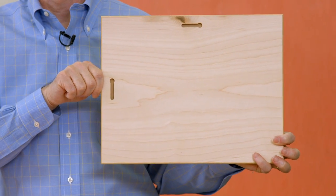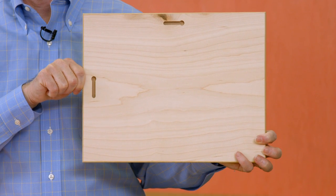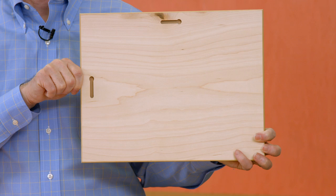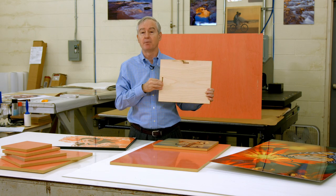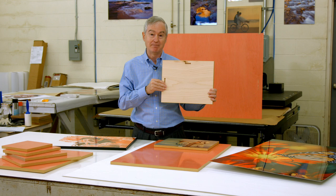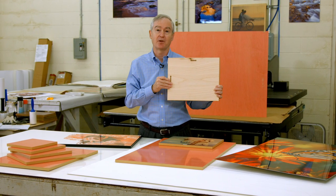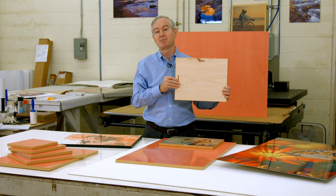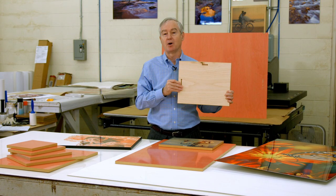On the back of the product are the mounting holes for putting it on the wall. You could also put in an easel, as I have done for different things. One important thing to remember: before you press it, look on the back to verify that you're pressing in the correct orientation for the holes. Otherwise, you'll be putting this piece on your wall of shame.